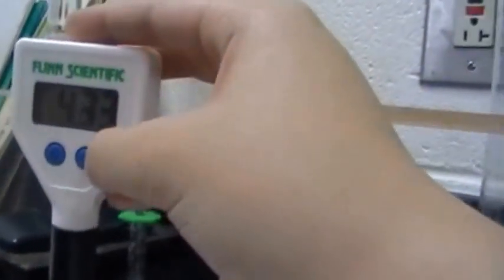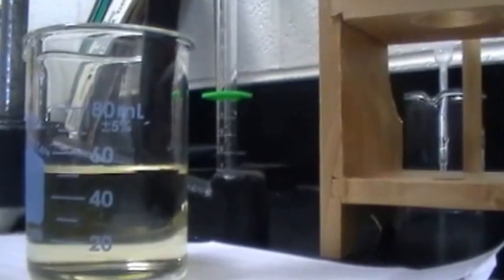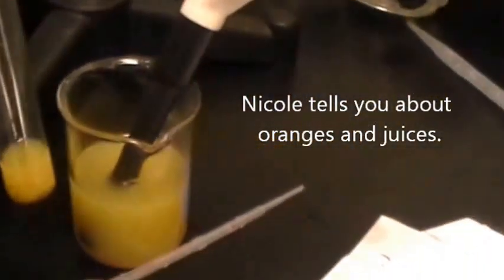So 4.33 — we stirred the whole time with the magnetic stirrer. After one drop it went to 4.33. Now we're checking to see if the color of the OJ from the original to what we're titrating is any different, to see if there's a base in it yet. But it doesn't seem to look like there's any difference.